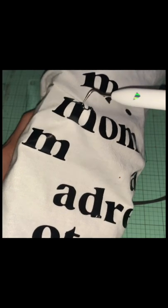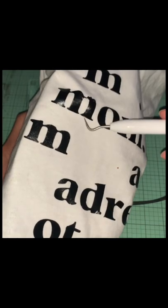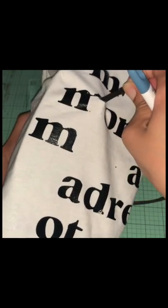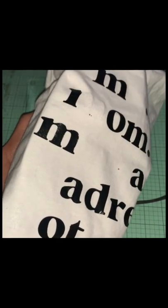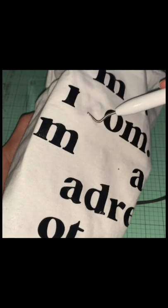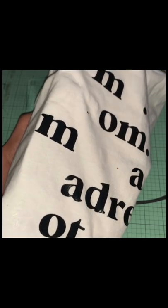Just pick it off like so. It will leave a mark where your vinyl was, but this is a great method to replace it and put something over top, or even to do it again. For myself, I'm cleaning the letters up and I'm going to do the same graphic again on my shirt. Thanks for watching — like and subscribe!